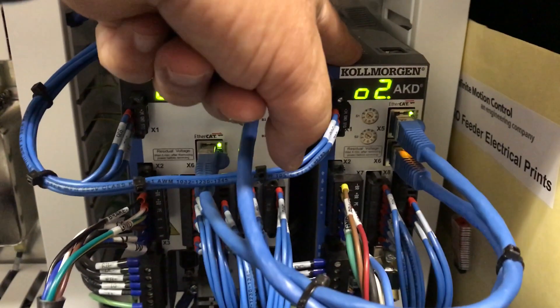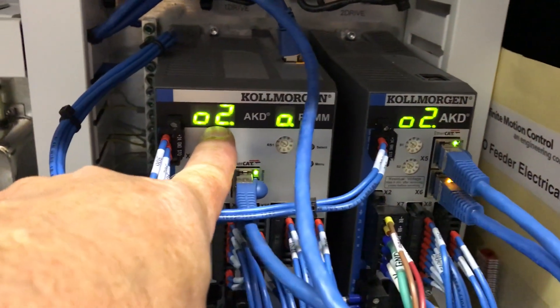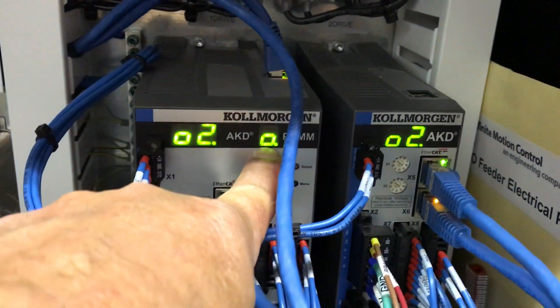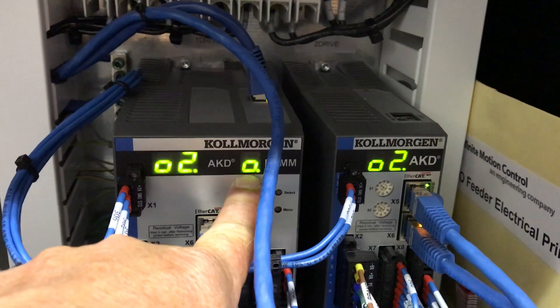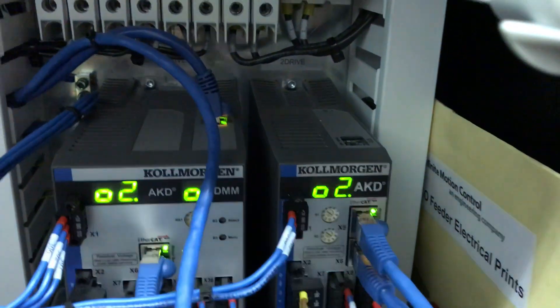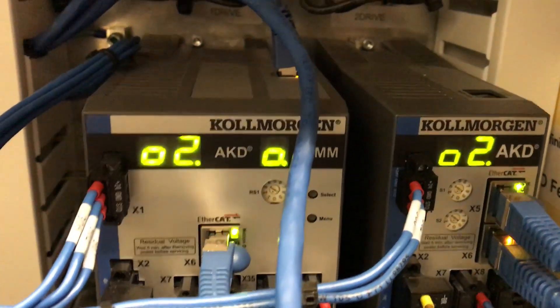This is operating the vertical servo. Right now you can see there are two places to see codes here. This is the fault code window. This is the error code window, which also displays some additional information. Right now we're seeing 02 and 02 on both drives, which means both drives are healthy and ready to operate.